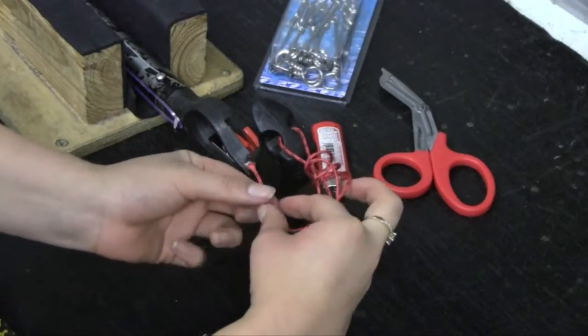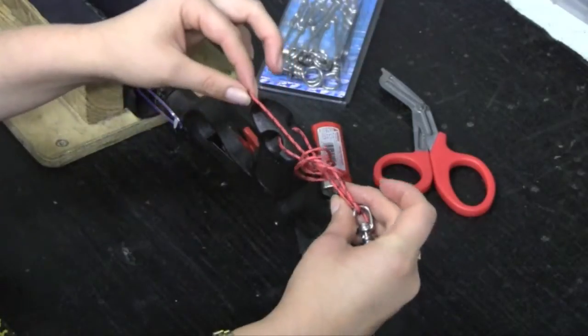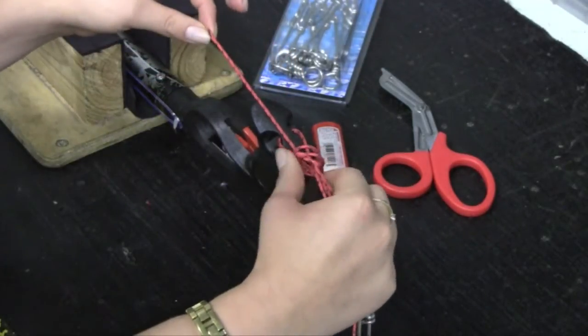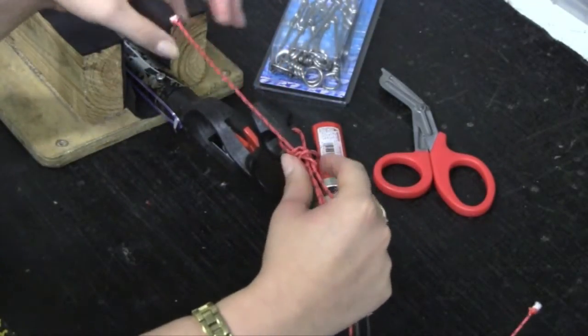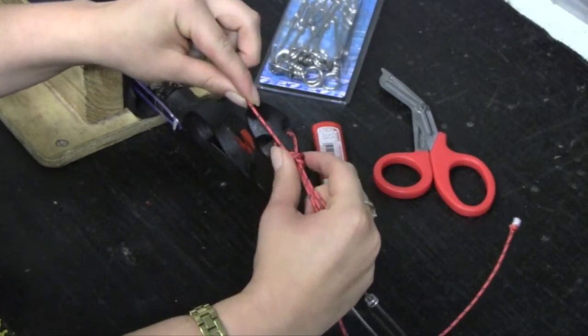Remove your finger from the loops and thread the loose end back through all of the loops. Pull gently while holding the loops between the thumb and forefinger, slowly working them in an anti-clockwise direction without allowing the loops to overlap each other.